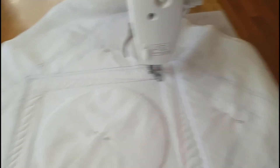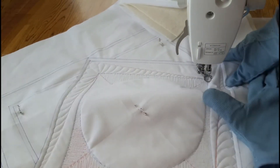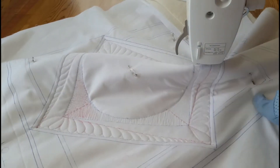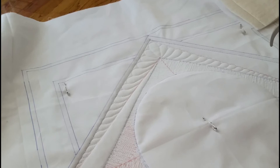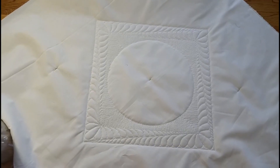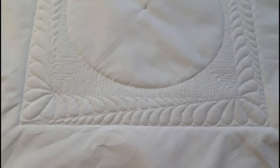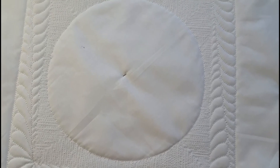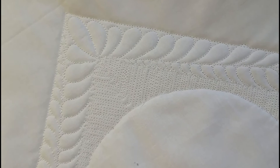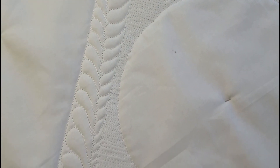Here I'm showing you my four sides of my block so far and how I worked myself around. And then I'm showing you the back of my project to see what it looks like at this point in our design. So look for video two to see how we finish off our block. Thanks for watching.